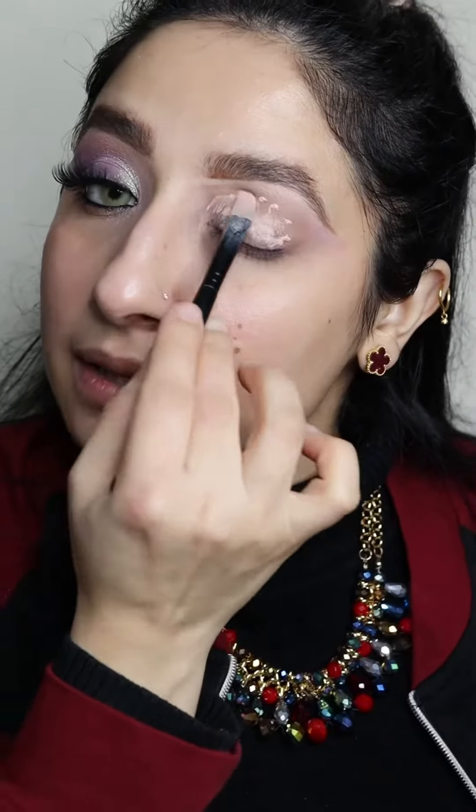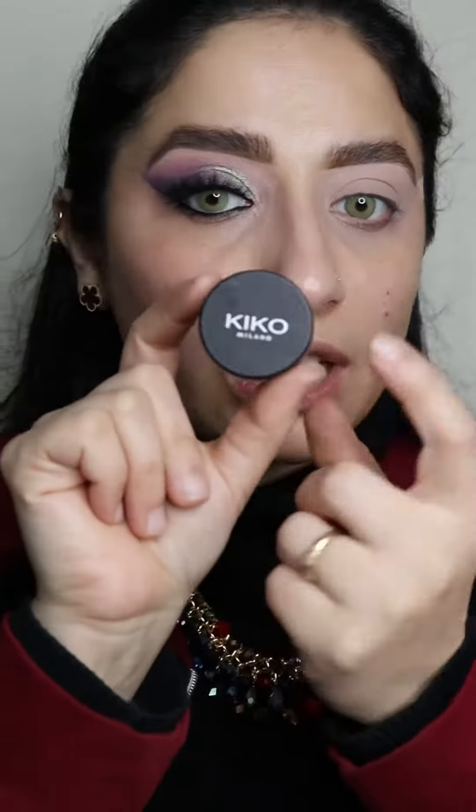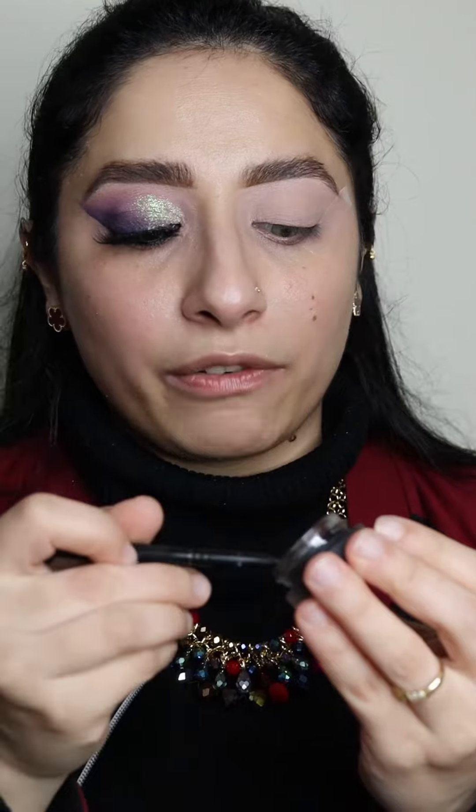First of all, you're going to use an eyeshadow base — blend this eyeshadow tape. I'm going to take a Kiko gel liner. It's your preference: if you want gel liner, take a gel liner; if you don't have gel liner, take a pencil — whatever you prefer. Take that gel liner and close it, okay, otherwise it will get dry. We don't want that.